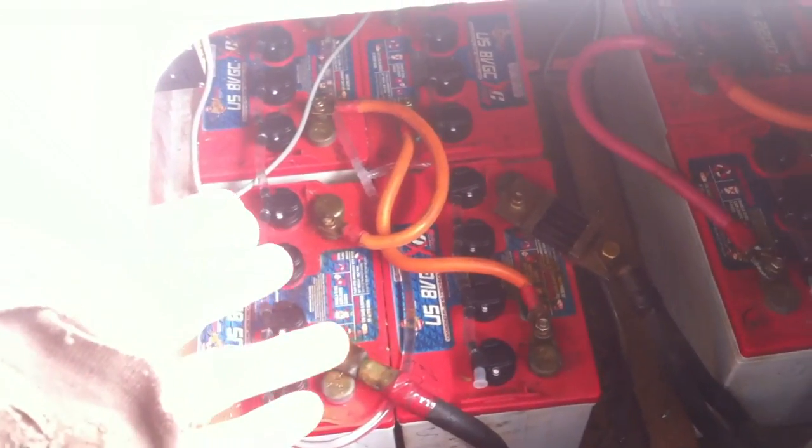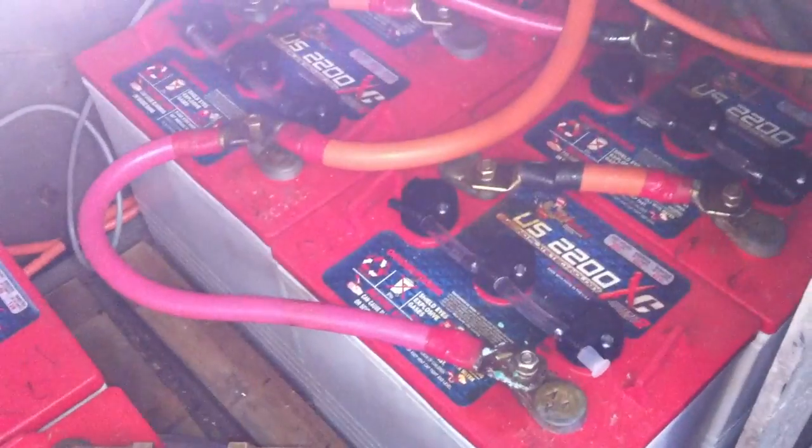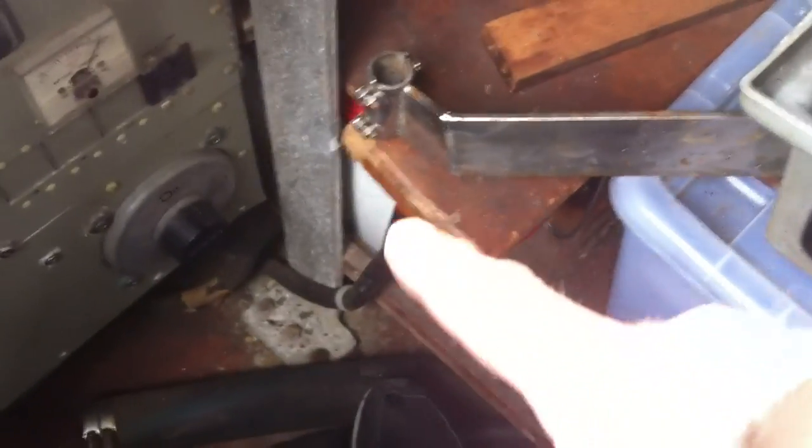Squeeze that bulb right there — it siphons it out and fills them up. We've got one set for the 32-volt starboard. I'm going to have a full set for the 12-volt that runs all the nav gear, radios, and all the other 12-volt kit. Then over on the port side — there's a bit in the way — but down below there's the other 32-volt bank, part of our 32-volt system.